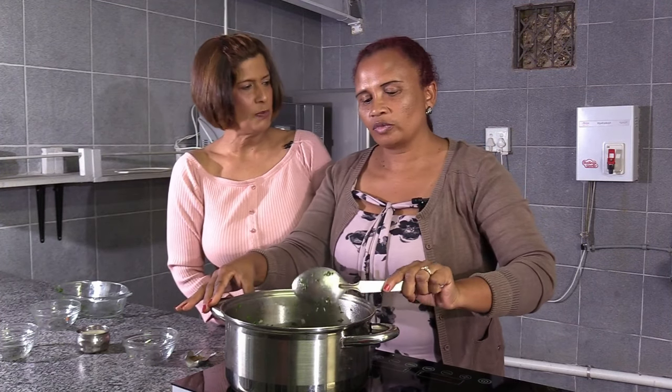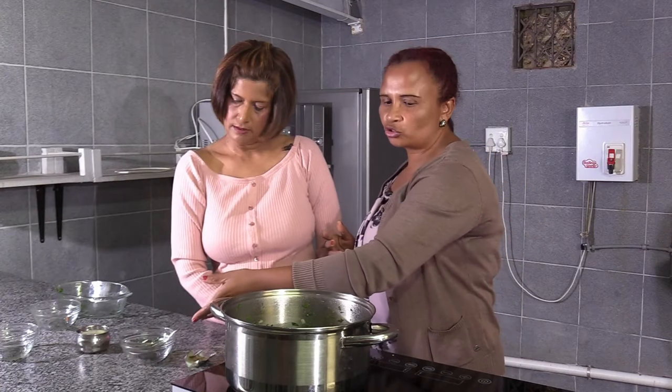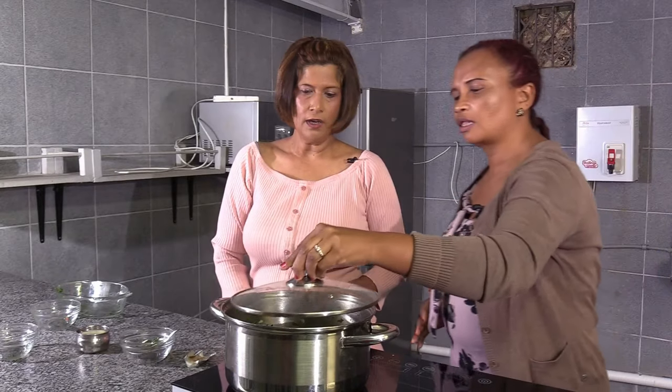How many minutes must that cook, Nancy? About 10 to 20 minutes. We have to cover it so that it will simmer. So we'll see you back in the next 10 minutes.